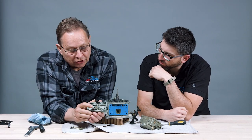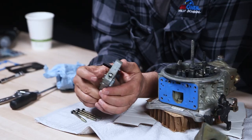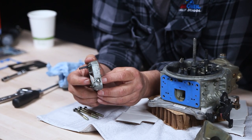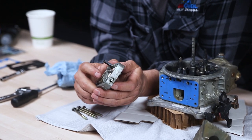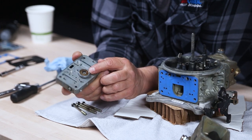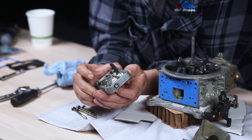The other thing we have is the power jet — this is the enrichment circuit. It gives you a little more fuel flow when you get onto it. The power jet has a certain size that allows more fuel.